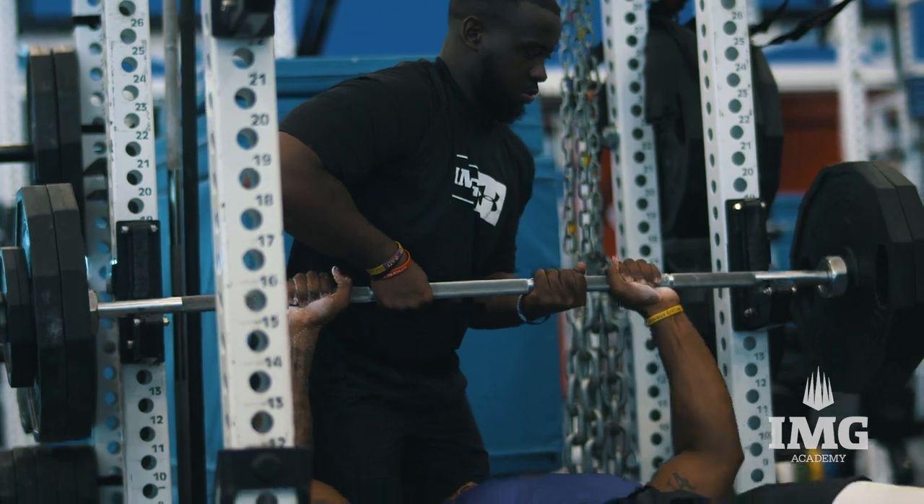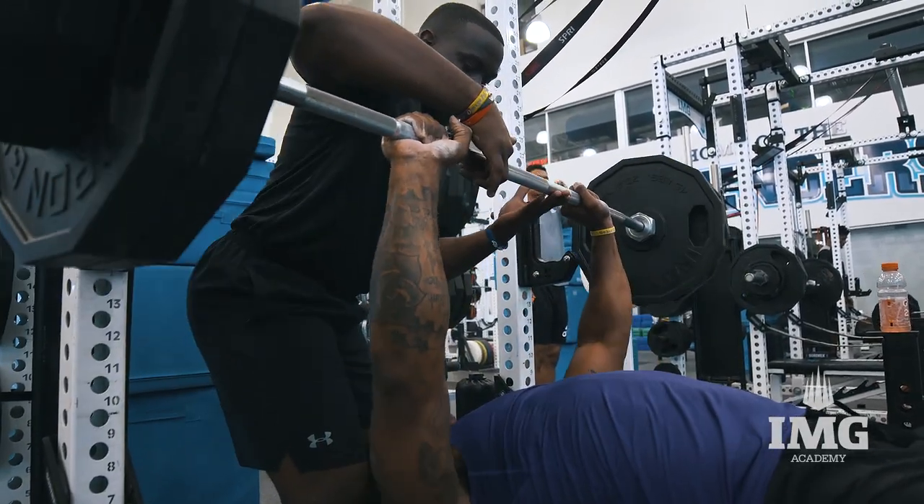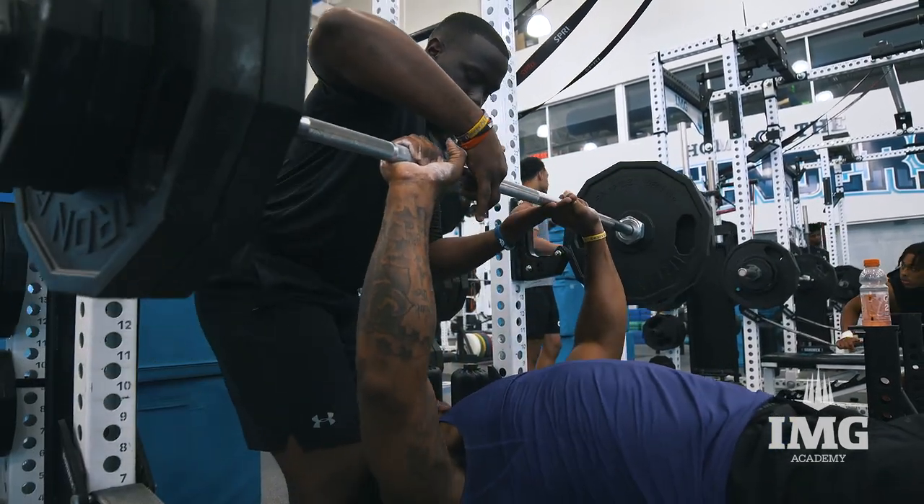One, two, three. Let's go. Punch. Good. Come on, come on, come on. Stay tight. Come on. One more. Punch. Lock it out. Lock it out. There you go.